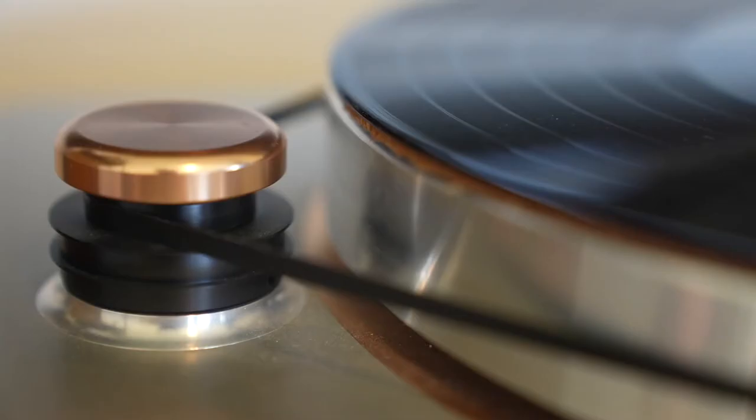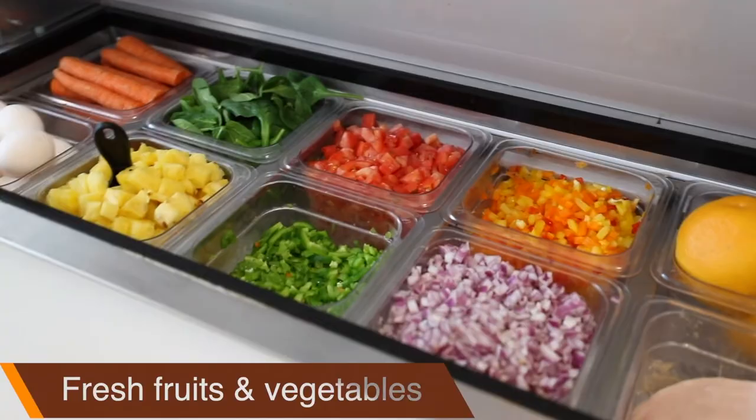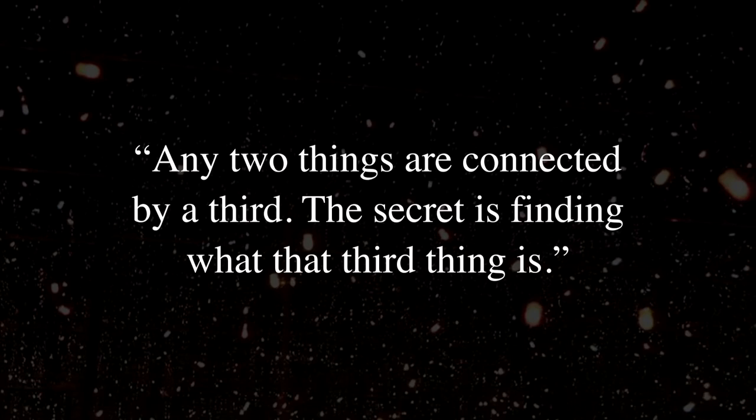All these ingredients combine to make something that we recognize uniquely as a Casey Neistat video. But even adding your own flavor or twist on something isn't always enough to differentiate your work from somebody else's. The second thing Casey did was connect the dots. There's a saying in creativity and innovation: 'Any two things are connected by a third.' The secret is finding what that third thing is — you can take two seemingly unrelated ideas, smash them together, and come up with something entirely new.